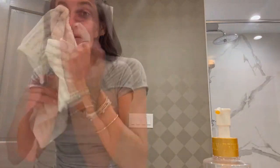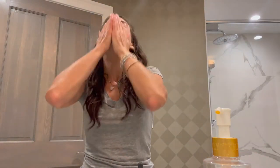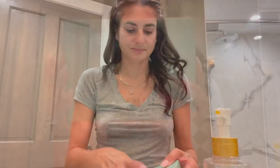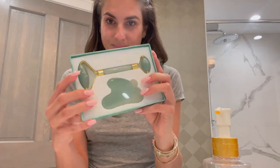I use one from Facemade — I will show you the kit next so you can see what it looks like. My skin feels nice and fresh. This is my Facemade Facial Roller and Gua Sha Stone. It comes in this really cute box with instructions — that's the roller and the stone you can see.